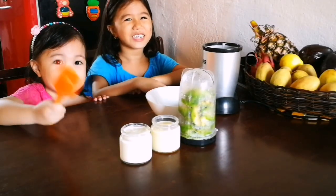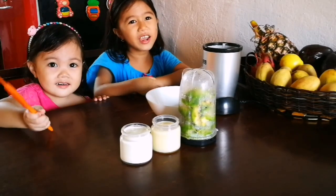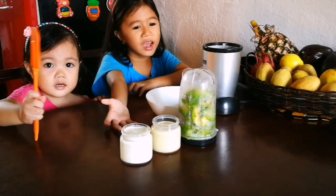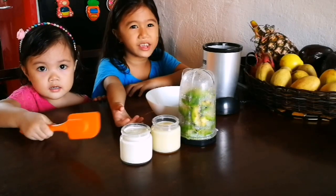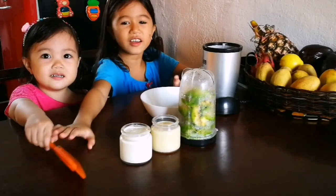Hello everyone, welcome back to our channel. Today we're going to be making an avocado ice cream that my aunt gave to me. So let's get started.